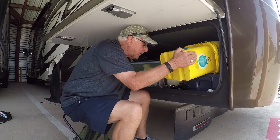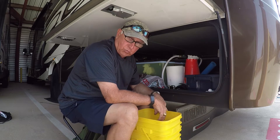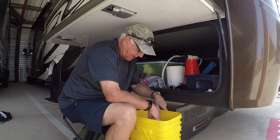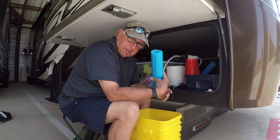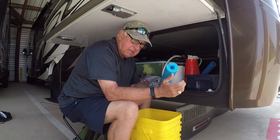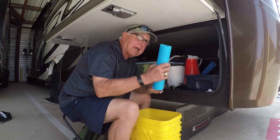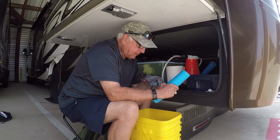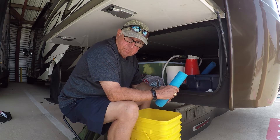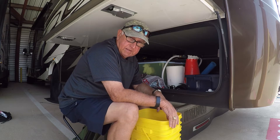I carry two buckets just because there's times where I need to wash things out and clean things up. Also, in these buckets are these noodles. I cut these noodles in order to slide on the edges of my slides to keep me from bashing my head when I'm walking around the RV.